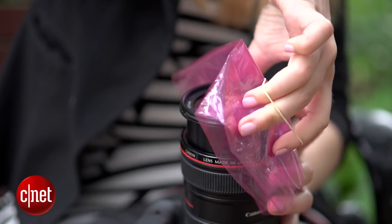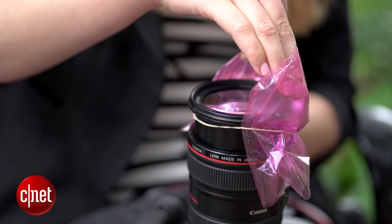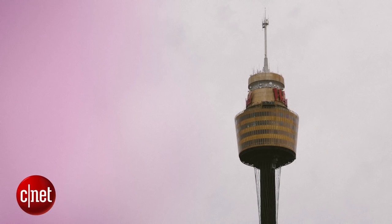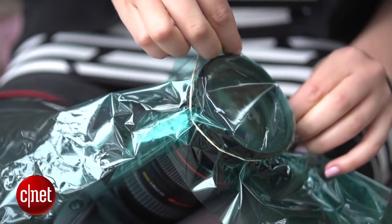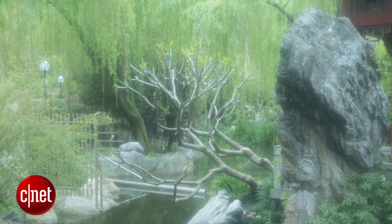First up, we're going to use coloured cellophane to emulate a coloured filter and also to add some really nice light leak effects to your images. Grab any colour you like and cut off a small segment that will fit around your lens. Attach with a rubber band and look through the viewfinder to position it where you like in the frame. Depending on the effect you desire, you can cover half the lens, a small portion, or the entire thing if you want a coloured gel look.